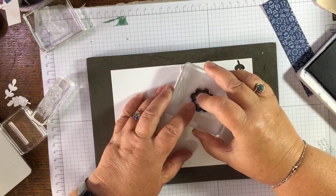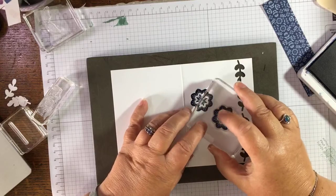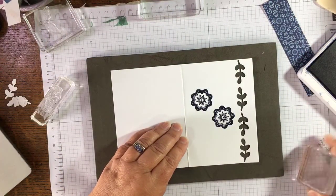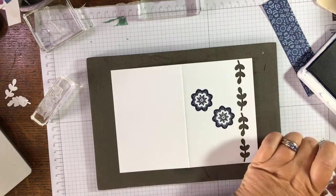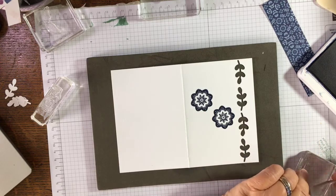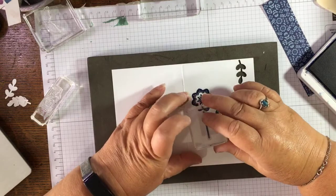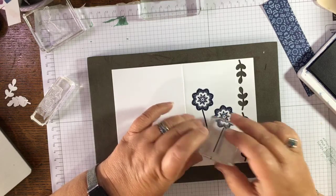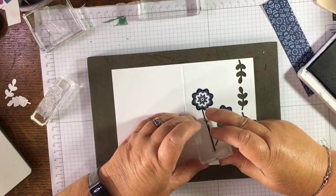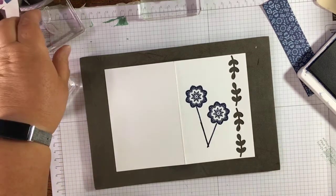I'm going to have two flowers — one about there and one about here. I really am making this up! That fell off so we'll start again. I'm just going to try and make this stem — it's probably a bit squint but it's not bad. We'll put some leaves there and cover that up.